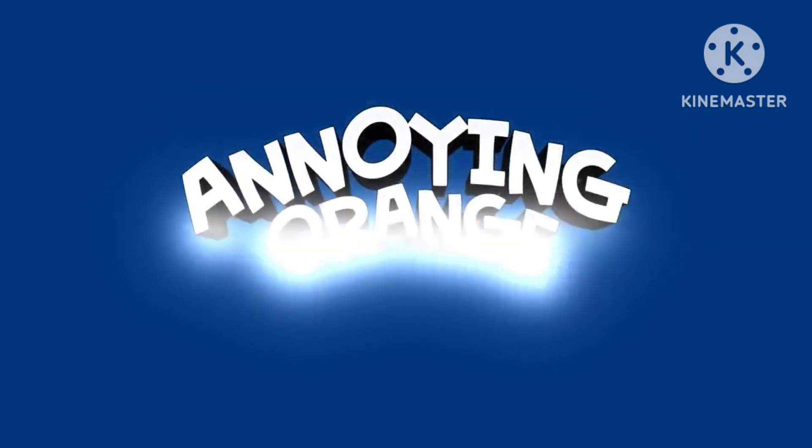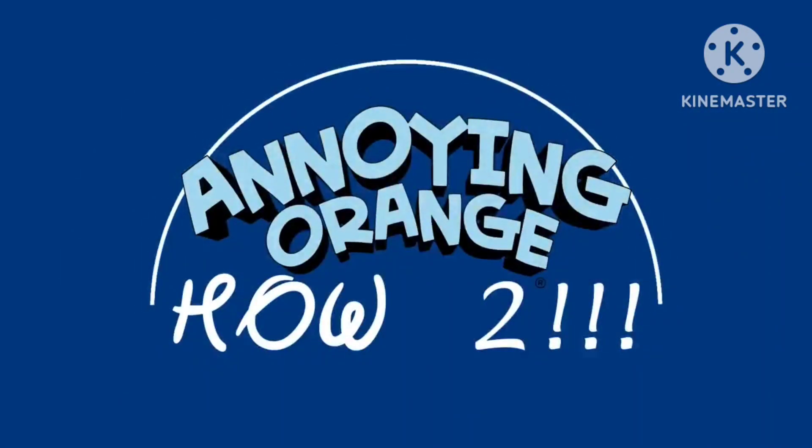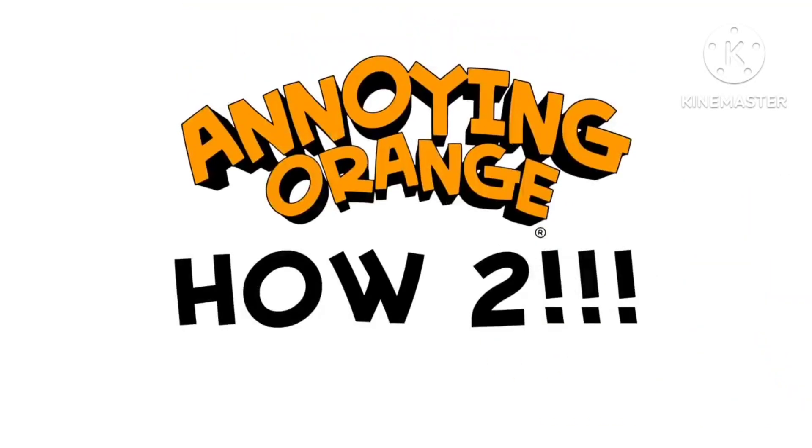Pear and Orange here with another fruitacular episode of How To. Orange, we've done so many of these How To episodes. Welcome to How To To How Do You Do Do. Fruit lovers, try not to quake in your boots, but I shudder to think how this episode is gonna rock. Hello, fruit lovers. Or should I say, hello, fruit lover and fruit lovers. Hello, I'm Orange. And I'm Pear. And I'm Orange. Dude, we know — you said that already. And I'm Orange.